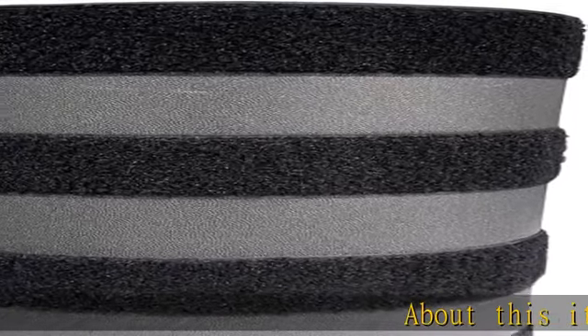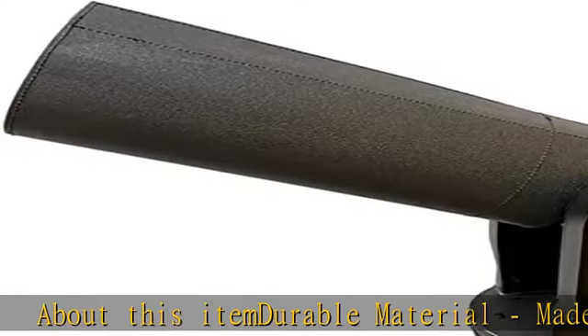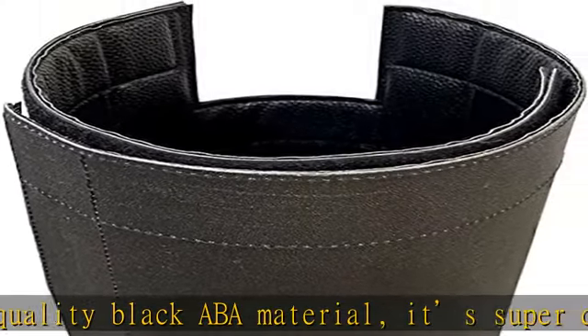Durable material: made of high quality black AVO material, it's super durable compared to other shields. It fits snugly and can be fastened by the hook and loop section — no worry about falling down when observing.